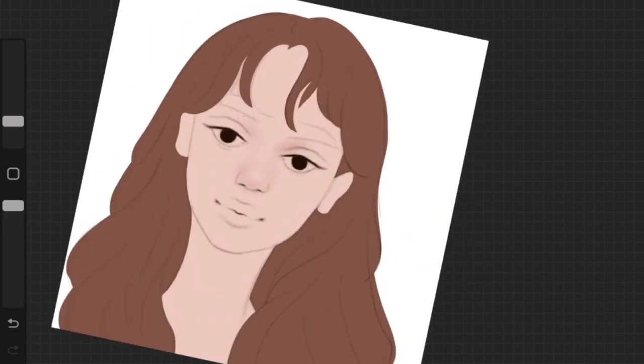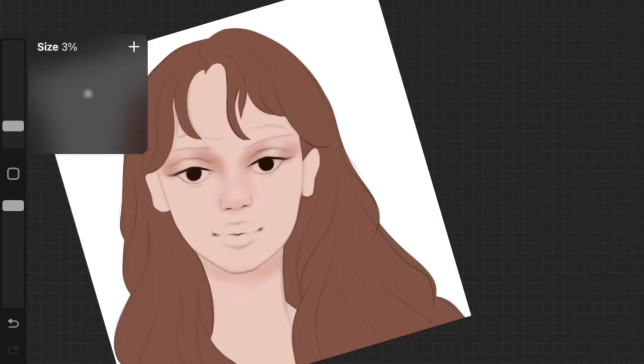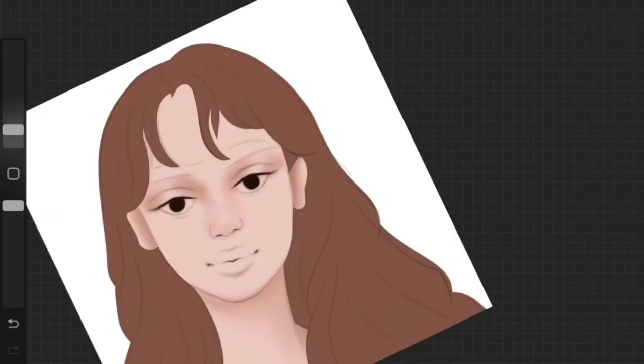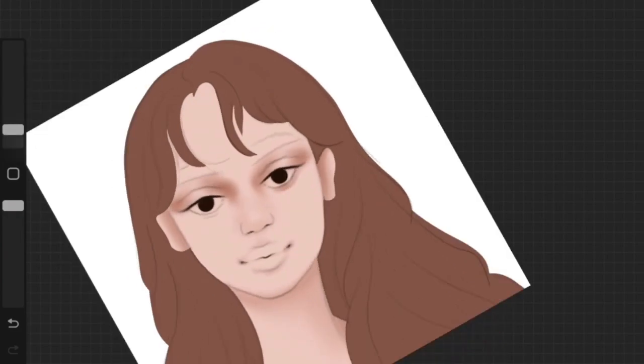I'm just going to create a really light base layer of shadows that can guide me as I add more and more depth to the face later in the process.